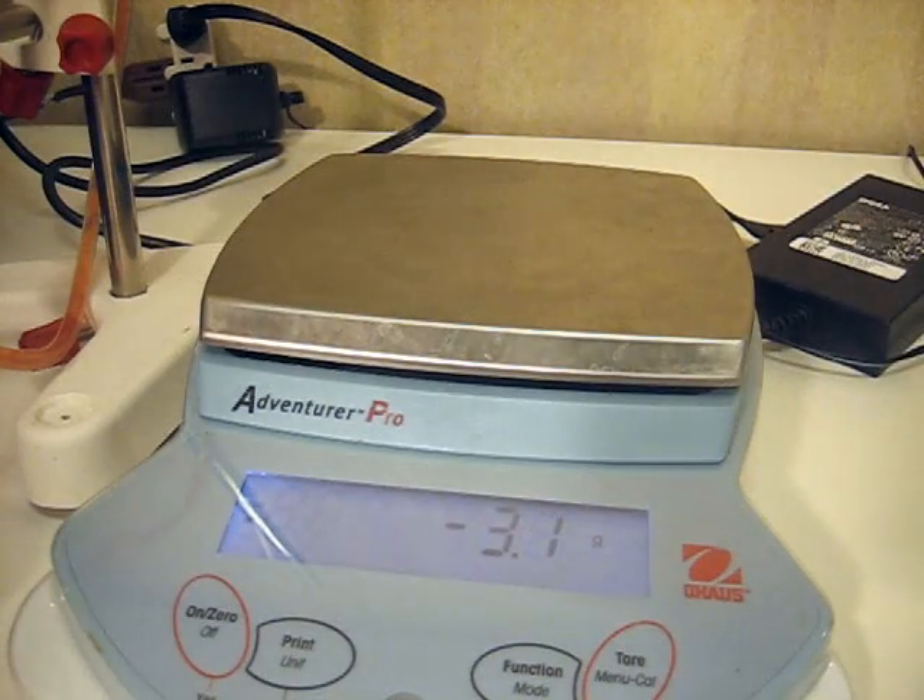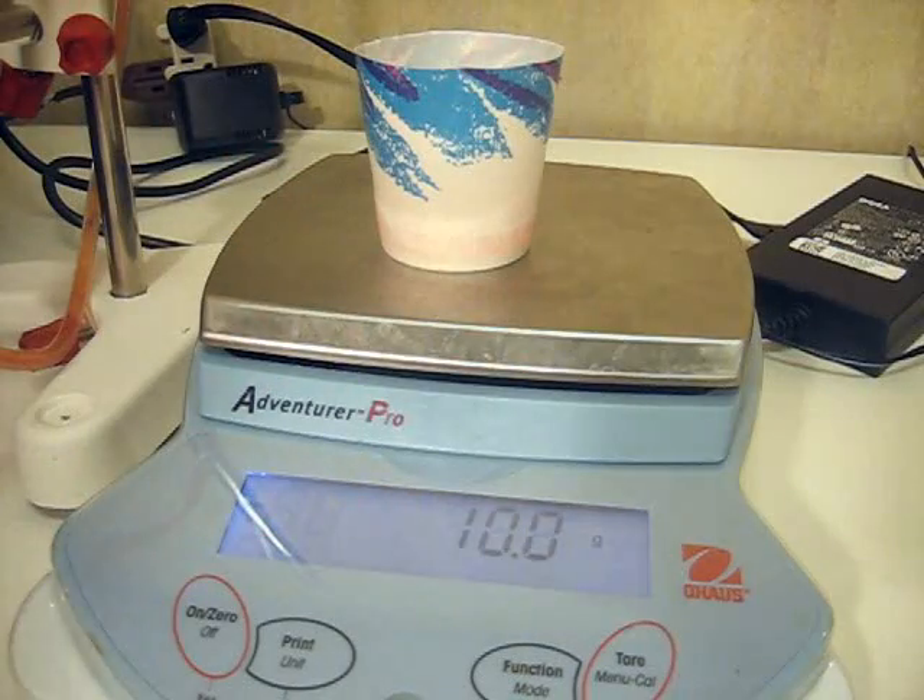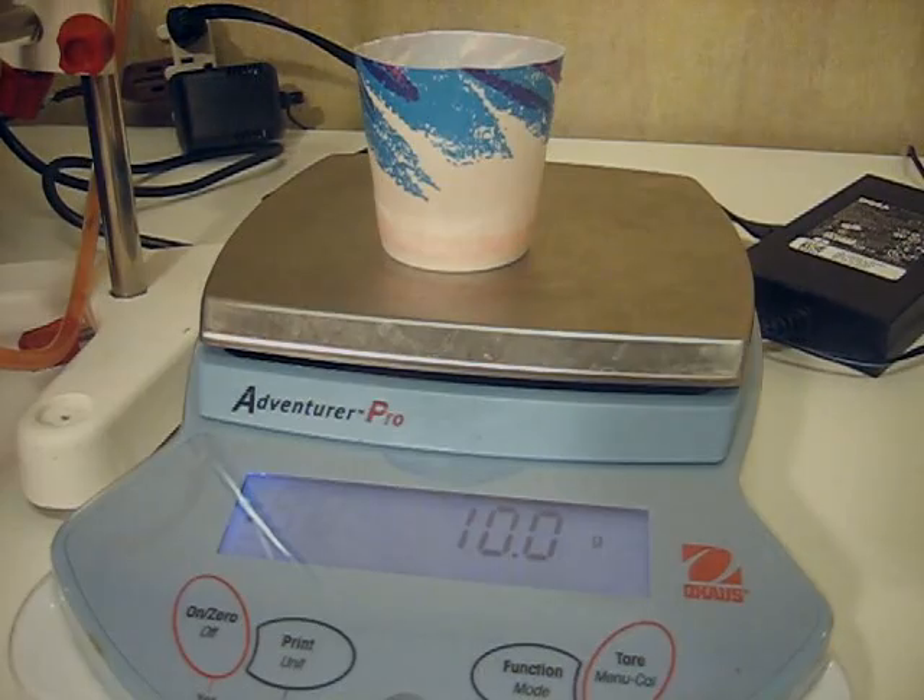I can prove that this dispensing is very accurate by measuring by weight. We dispensed 100 milligrams or 10 milliliters, and it now shows that we did dispense 10 grams, which is the same as 10 milliliters.